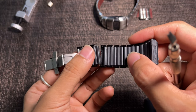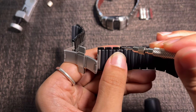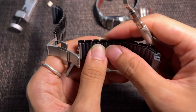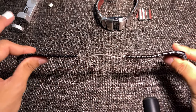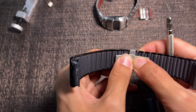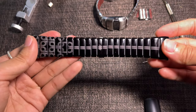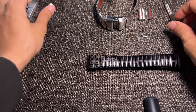I'll see you next time. That is how you adjust or change your Nike D-line bracelet.